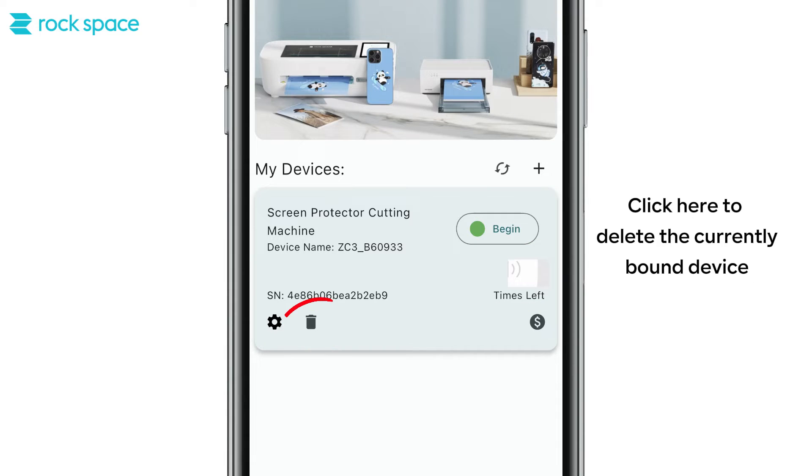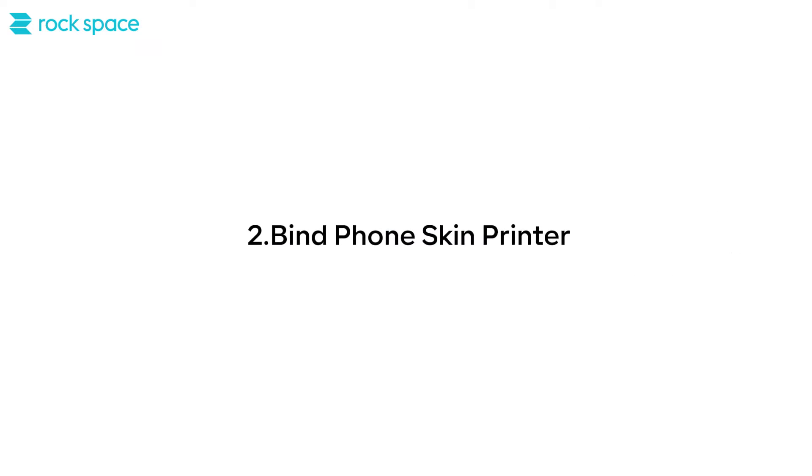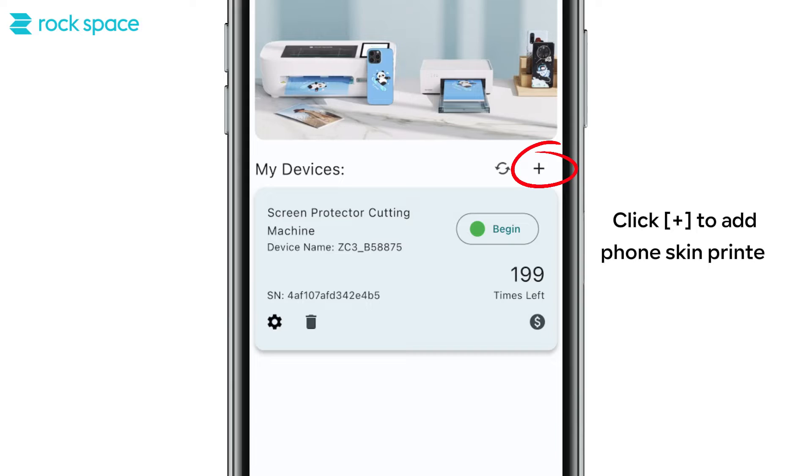Click here to delete the currently bound device. Second, bind the phone skin printer. Click the plus button to add a phone skin printer.